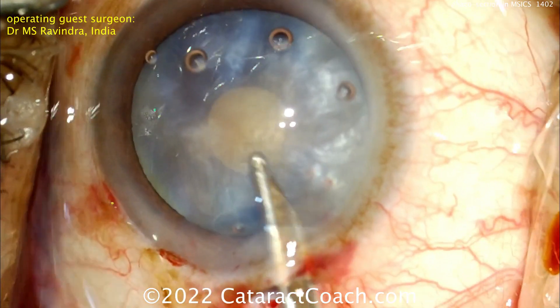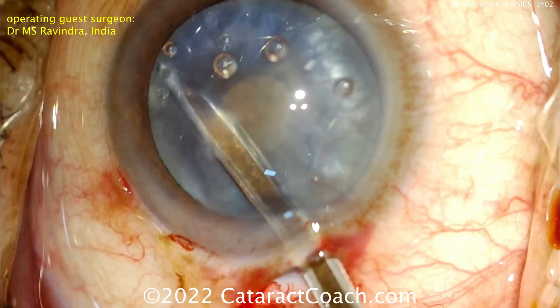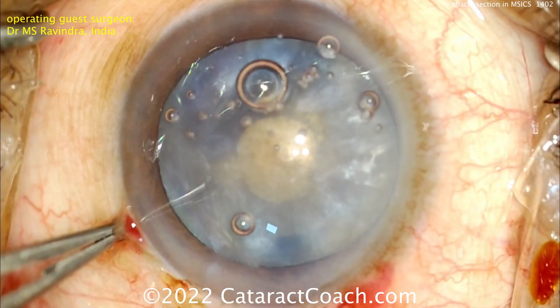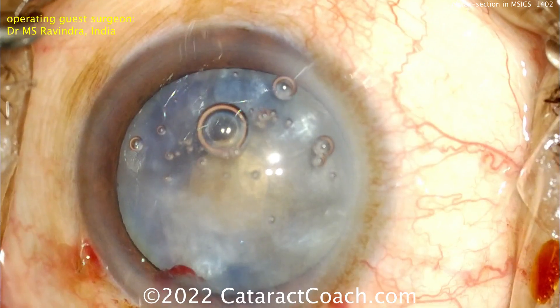You don't have to have such a large incision. Now IA is being done — a cortex move being done with that Simcoe cannula — just to really decompress the capsular bag and make sure there's no more fluid in there. Now the REXIS can be enlarged.